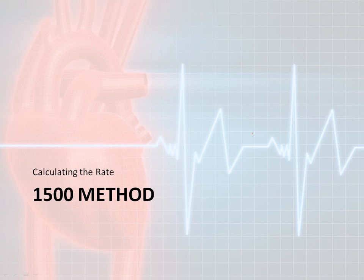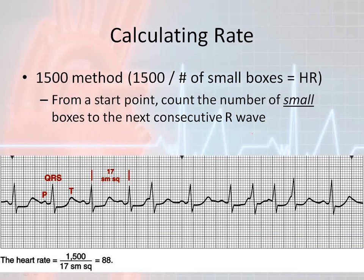Now let's move on to the 1500 method of heart rate calculation. The 1500 method is almost exactly the same as the 300 method. The only difference is I'm now using the number 1500 rather than 300. People sometimes panic seeing 1500, but fortunately you can use a calculator, so you don't need to worry about arithmetic errors. The big difference: the 300 method uses big boxes; the 1500 method, you count small boxes.